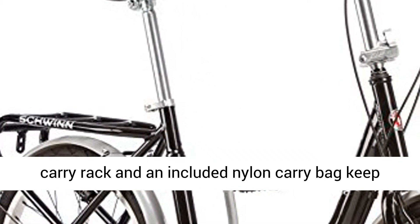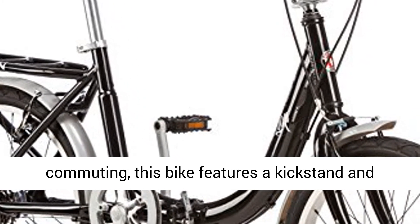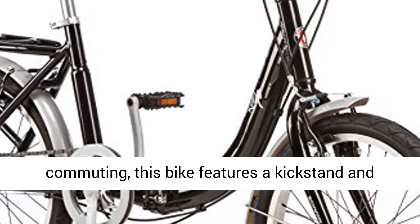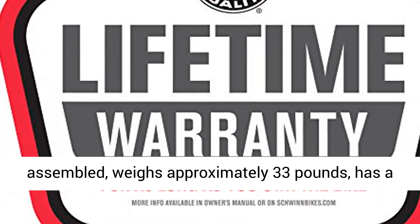The rear carry rack and an included nylon carry bag keep the bike protected and concealed, perfect for commuting. This bike features a kickstand and durable steel hinges. This bike ships ready to be assembled.